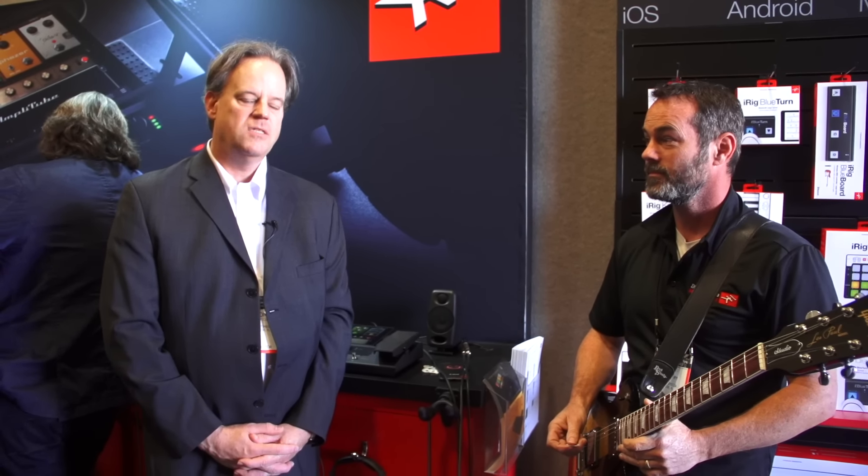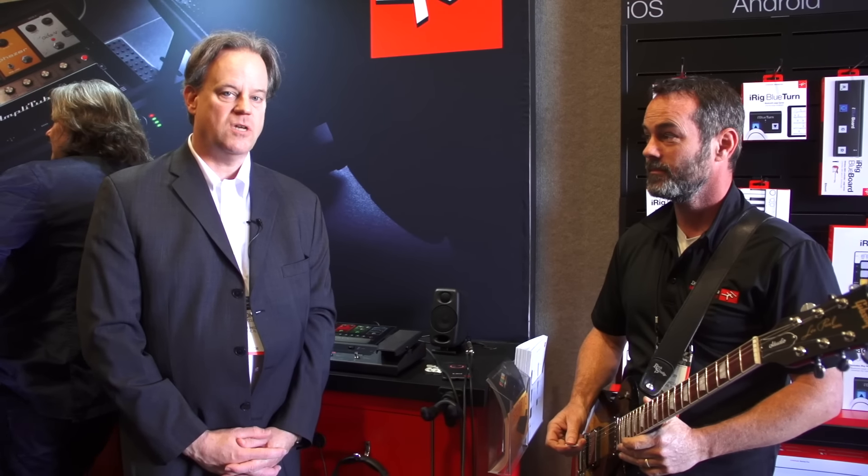Hi, my name's Tom. I'm from IK Multimedia. Welcome to NAMM 2018. Today we're going to show you the iRig Stomp I.O.